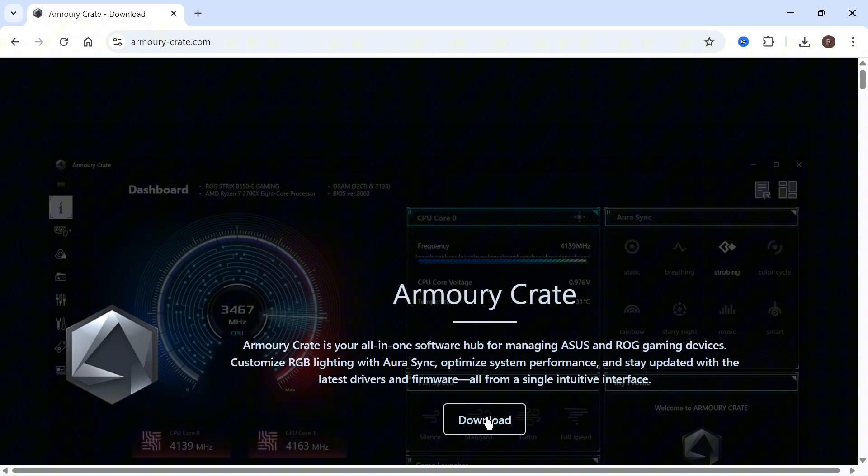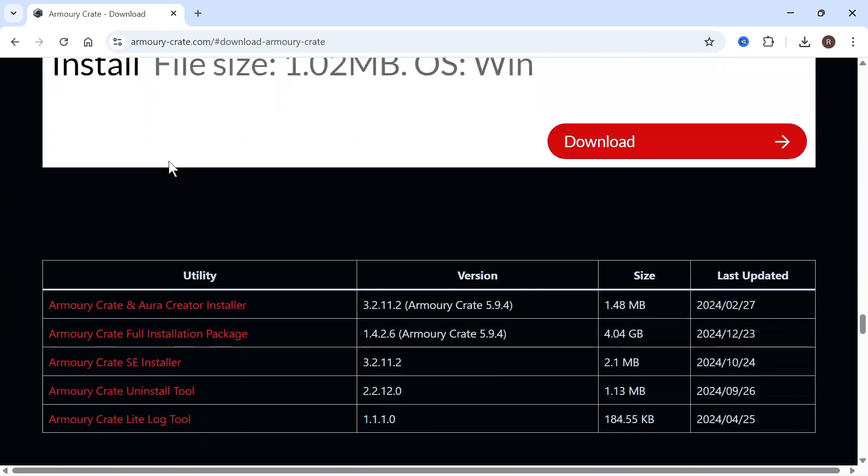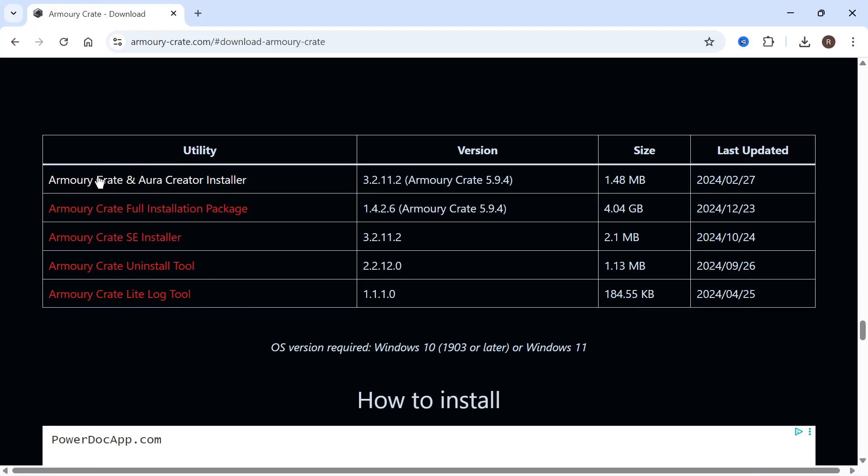Once you're on this page, we can go and click on the download button. You can then scroll all the way down the page and you should see a bunch of different download links. The one that we need is this top one — Armory Crate and Aura Creator Installer. Go and click on this.